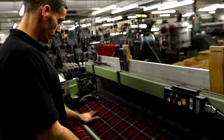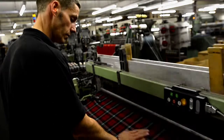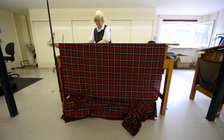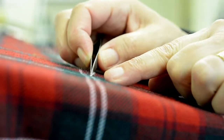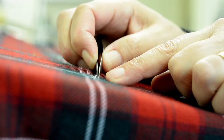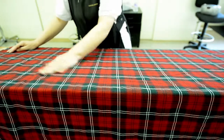You can see the pattern forming on the loom as the weft threads are inserted. We call this process darning, where the woven fabric is closely examined from start to finish. Any thread breaks or damages are corrected. It is a skilled process which involves a visual inspection and feeling the fabric for knots or imperfections.